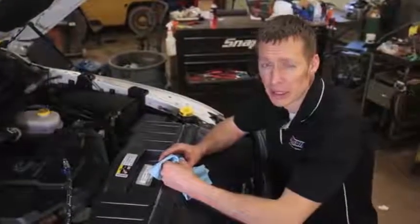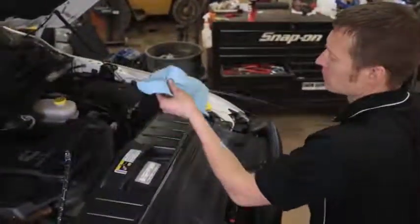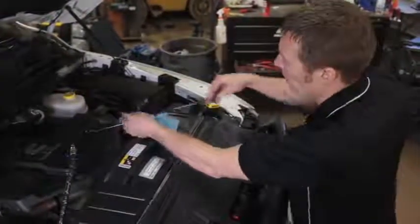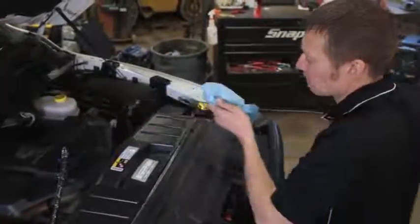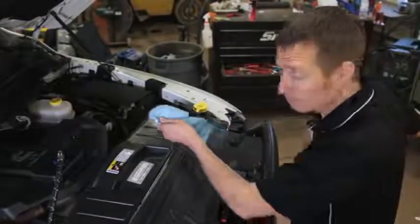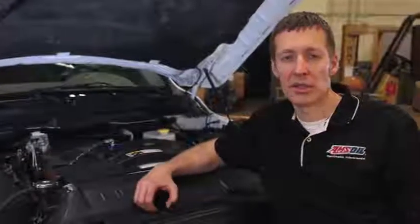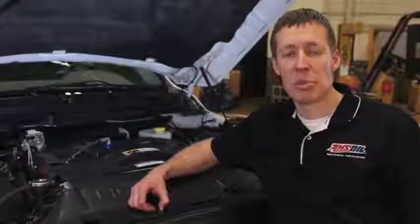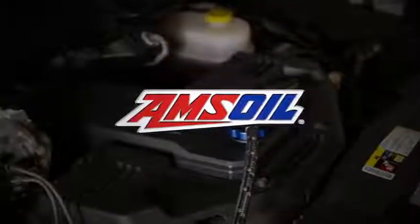Before we can call this job complete, the last thing we need to do is check the oil. Looks like it's good to go. Installing a single remote bypass system on a 6.7 Cummins like this is relatively easy. Now that it's all wrapped up, this truck has the best filtration protection that money can buy.